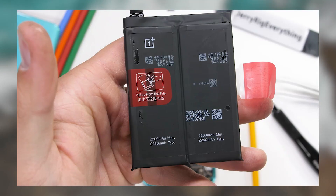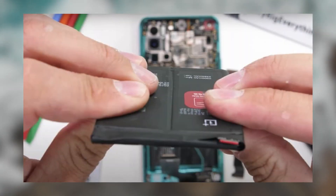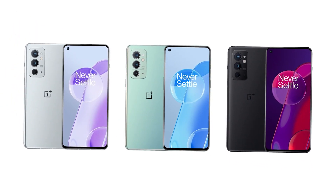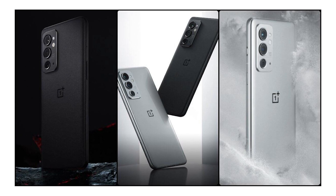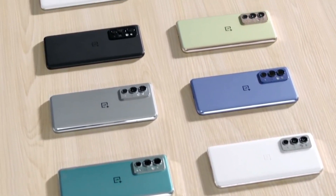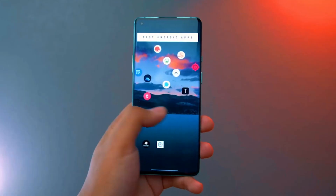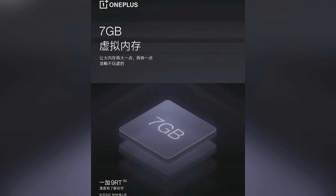When discussing the battery, the dual-cell 4,500mAh battery in the 9RT is complemented by a variety of attractive color schemes. As you can see, this one comes in a Hacker Black and Nano Silver color scheme, and it's a limited edition, which means a higher-priced version. Moving on to the newly added features: a 3-antenna Wi-Fi system for greater range, a touch sampling rate of 600Hz, and a virtual RAM option of 7GB set the new 9RT apart from the others.